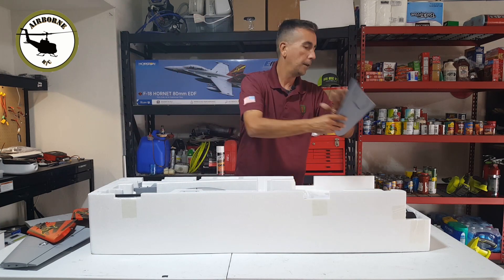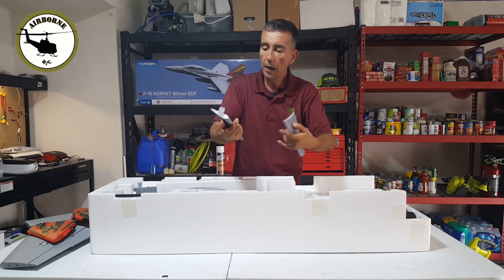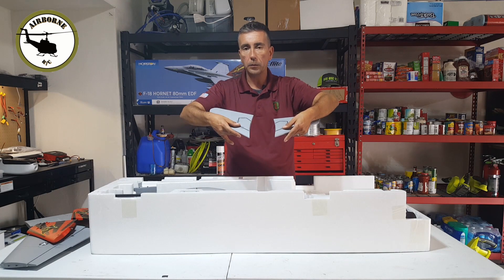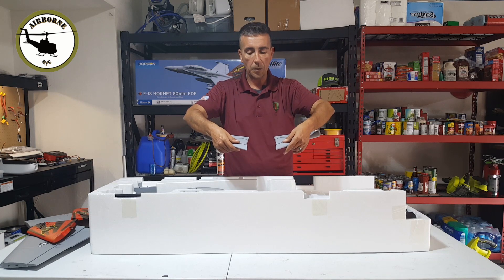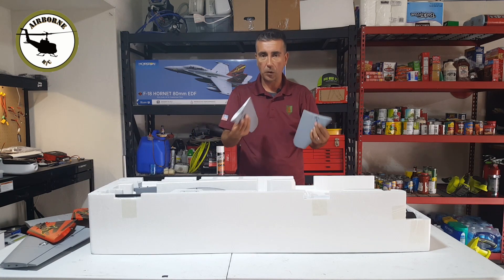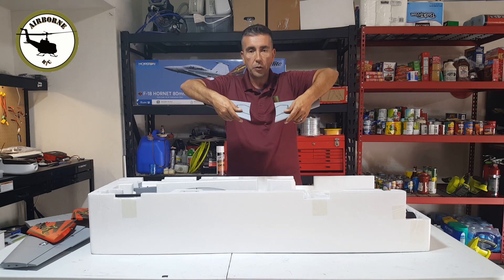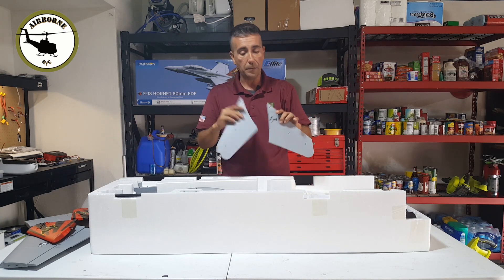We have our first elevator — horizontal stab. You do get two. It comes with the little bits right here. Now if I remember right, these things want a four-degree down tilt, and I use my pitch gauge from a helicopter to make sure they're pretty even. Reason why is if you have them twisted, you're going to have to compensate with the aileron, and it just creates more drag. So when we put this together, we're going to make sure that these horizontal stabs are true to each other with the four degrees put in mechanically, before we start messing with the radio.